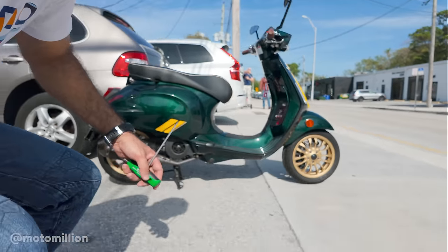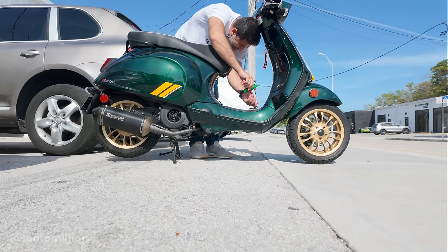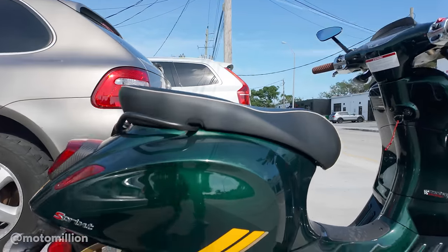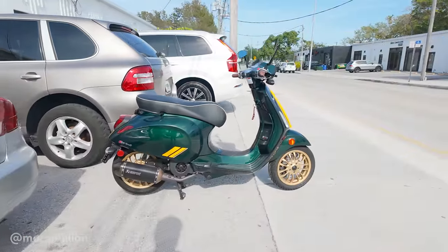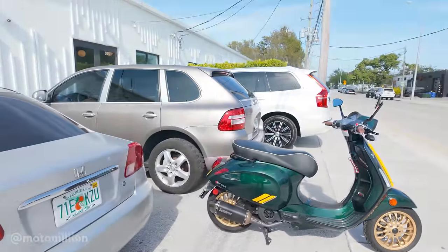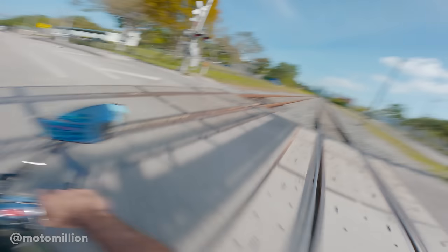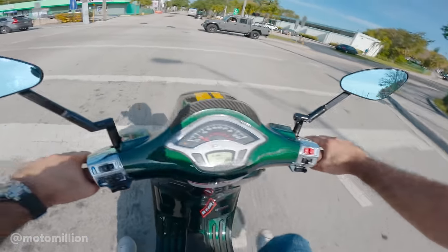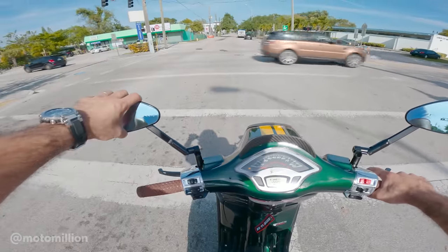The Vespa is running - I just gotta tighten up the battery cover. This thing has an Akro exhaust with a catalytic converter inside because you don't want to smell like you just mowed the lawn after a Vespa ride. Let me grab my helmet - I haven't ridden this thing for a while. It's the silly things in life that are the most fun, just like this Vespa with Ohlins suspension and loads of carbon fiber.